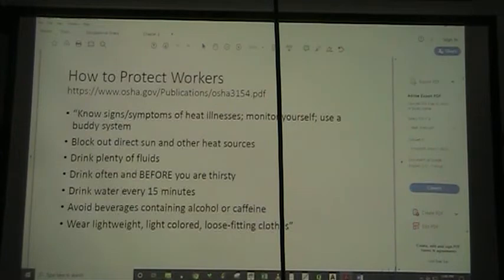Protecting workers: we need to know the signs and symptoms of heat illnesses. Monitor yourself, use a buddy system. Anytime we can, be out of direct sun or any direct heat source. Drink plenty of fluids — drink often and before you're thirsty, drink water every 15 minutes. Don't drink beverages that have alcohol or caffeine. Wear lightweight, light-colored, loose-fitting clothes. Really, hydration is key.